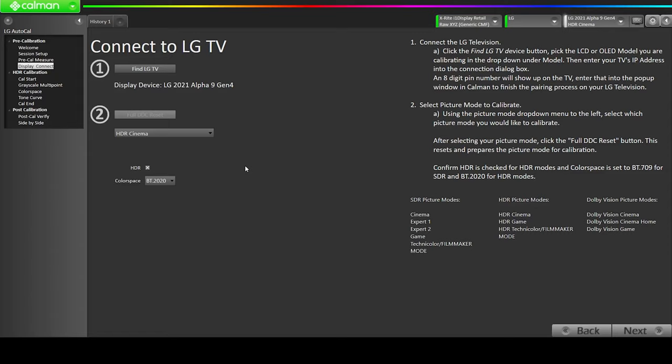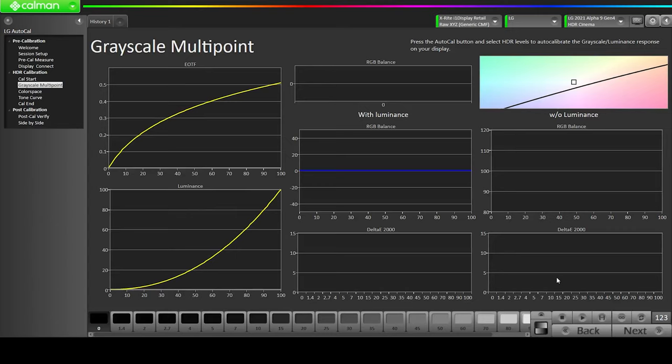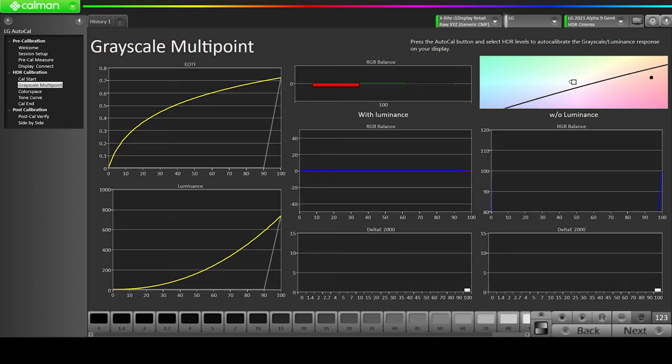Now we're going to hit Next and start our calibration process. Double-check everything: it should be in HDR cinema, HDR is on, and color space is Rec 2020. Make sure you're not hitting the HDR cinema Home mode — use the right one. Enable Calibration is on, so click Next. Then click the Auto Cal button and it will start the process. This usually takes about 30 to 31 minutes to complete. I'm going to fast-forward it and then show you the pre and post calibration comparison — how much difference it makes for RGB balance and color space.